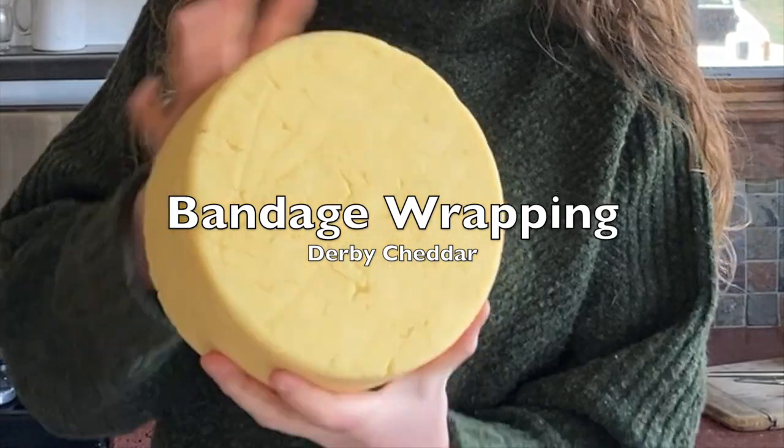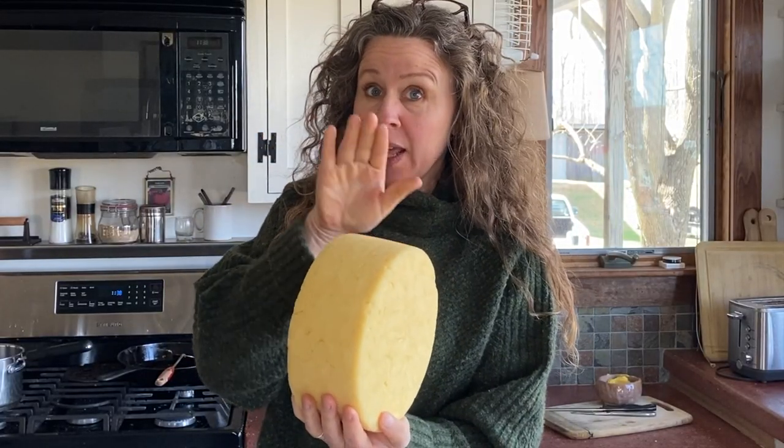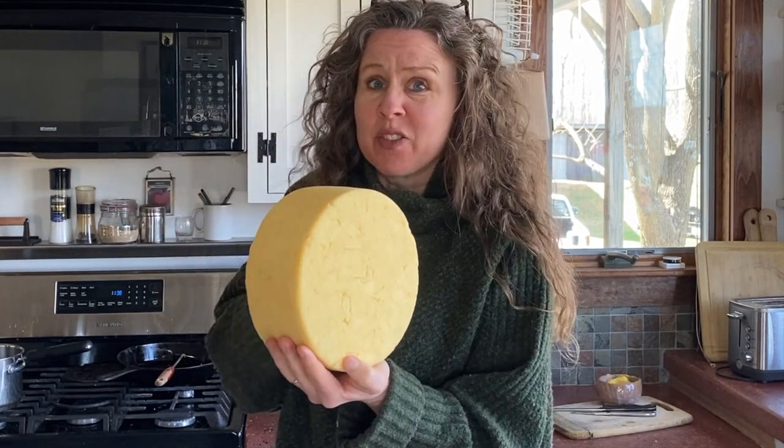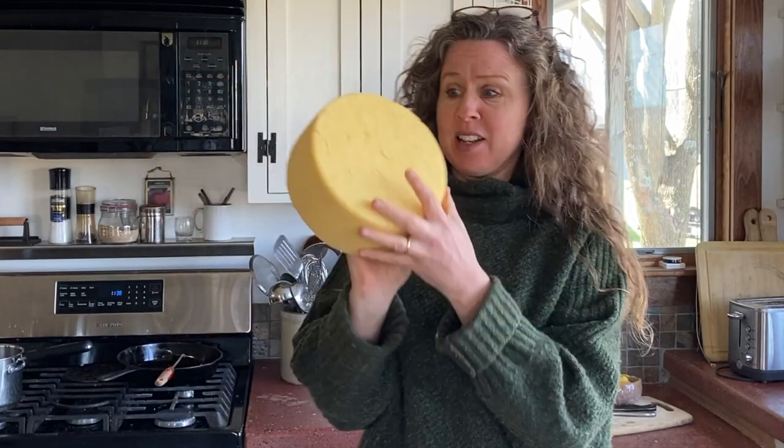This is a Darby cheddar that I made over the weekend. I cultured it with clabber. I already have posted on this channel how to make a Darby cheddar, so you can make your own. It's a fabulous cheddar — very easy to make, very fun and straightforward.